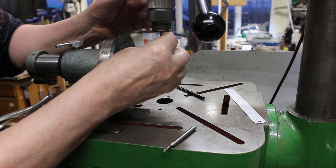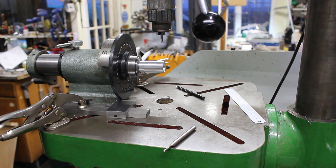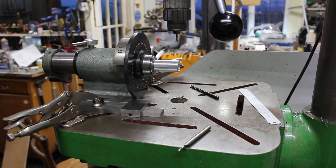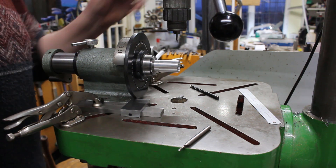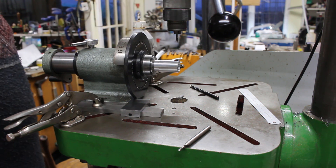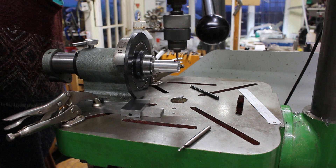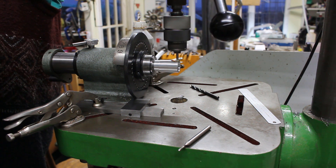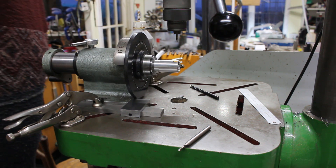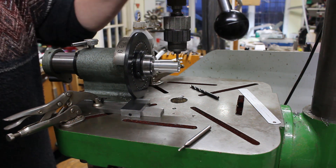Put in the centre drill. Okay so we're ready to go. It's just broken through there, which is ideal. So I'll set the stop.